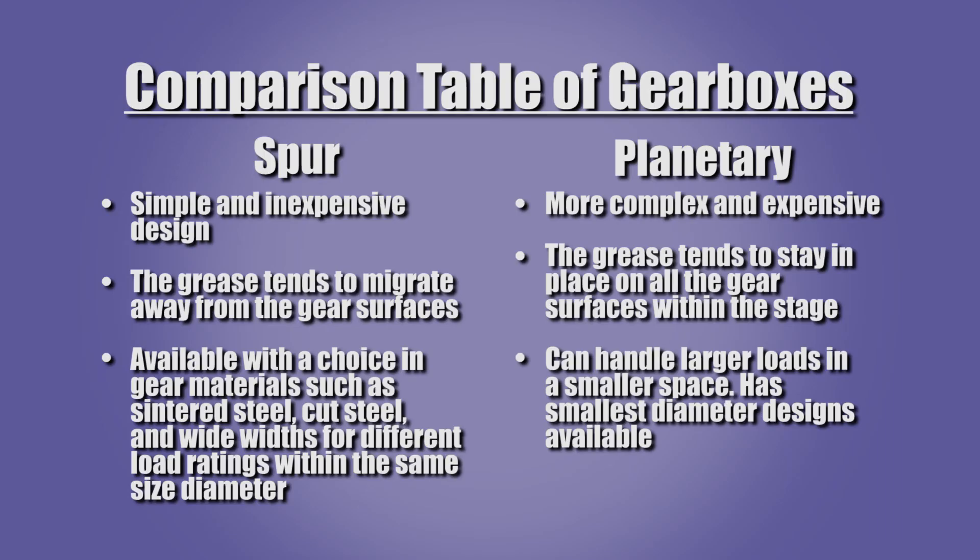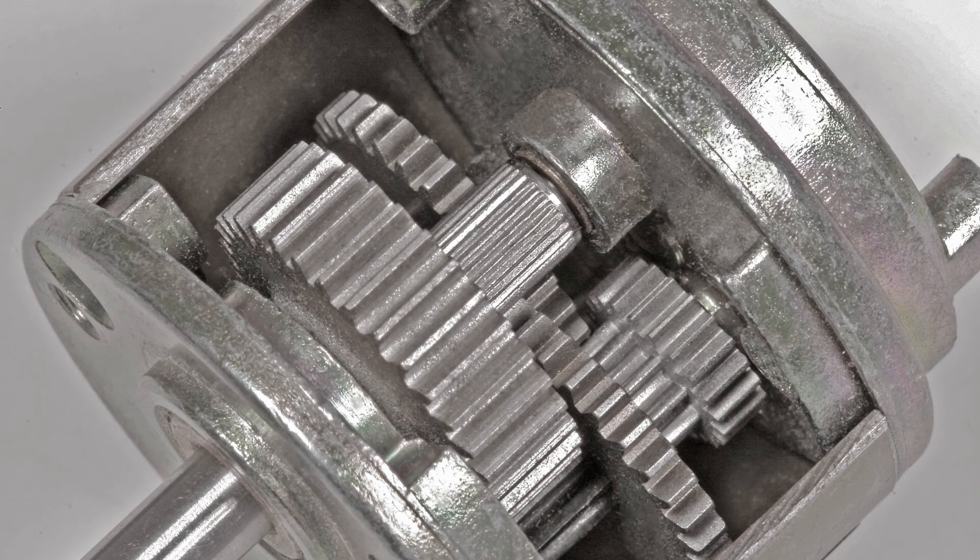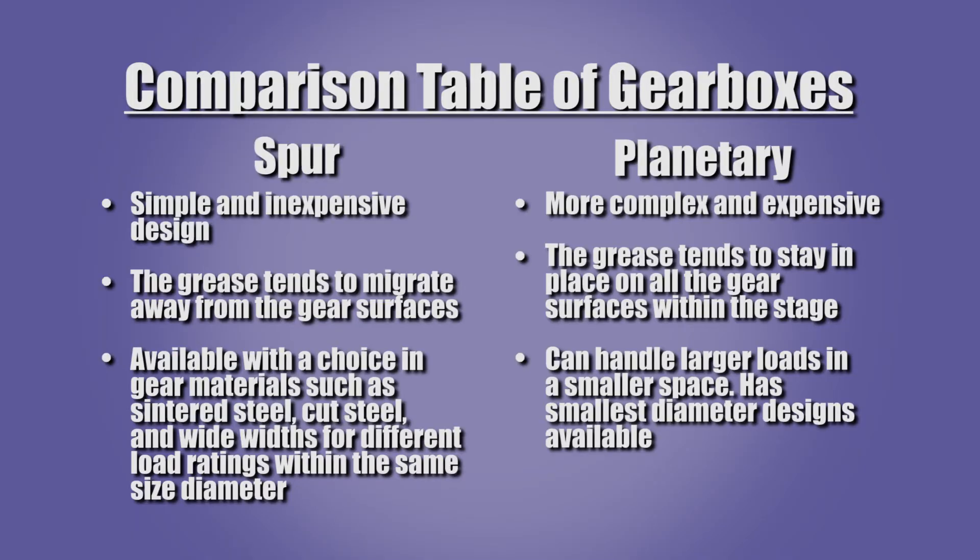Let's review the selection criteria and compare the strengths and weaknesses of spur and planetary gearboxes. The spur gearbox is cost effective and is capable of high gear ratios. The planetary gearbox design is more complex and more costly. The closeness of the planetary design tends to keep grease on the gears, which helps to prevent lubrication failure. Conversely, the relative openness of the spur gearbox allows the grease to move away from the gears. The planetary gearbox design can handle larger loads in a smaller space. The smallest diameter gearboxes available are planetary designs.